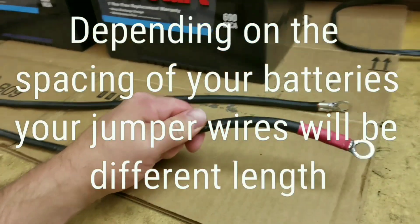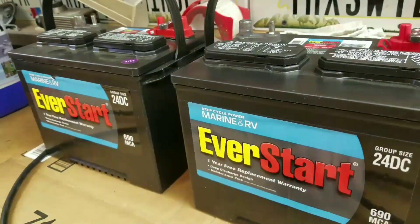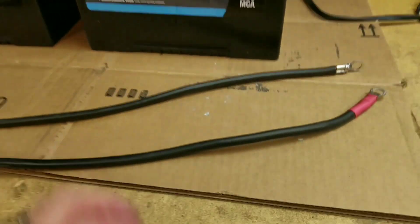I've got my two jumpers made — one for the positive, one for the negative, which is going to connect the two batteries together. I'll take them out to the camper.